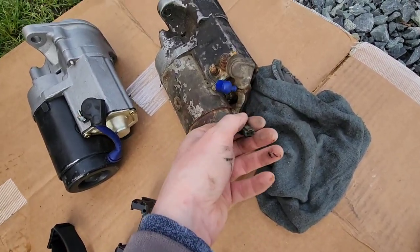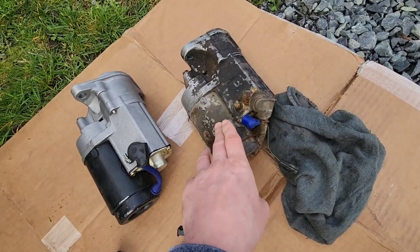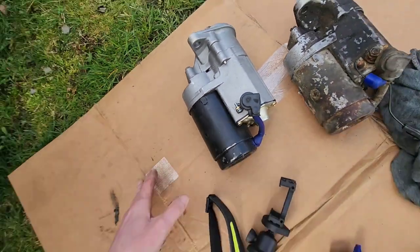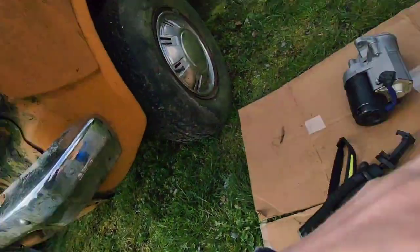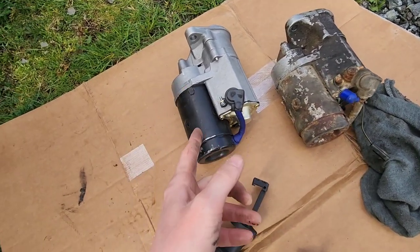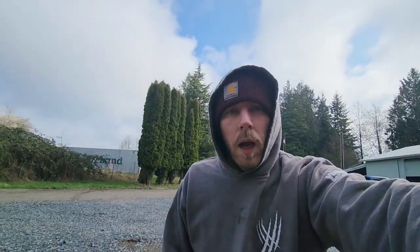The old starter has an R terminal, which is strictly used just for startup — it bypasses the system and gives the starter full 12 volts during startup. But on the truck itself I can't see any wiring for it. I know it goes to the positive side of the coil, so I might have to dig around to see if I want to hook up the R terminal. You don't have to use it — it just gives extra juice for startup, which might be smart if it's having trouble starting. It's usually used on vehicles with points.